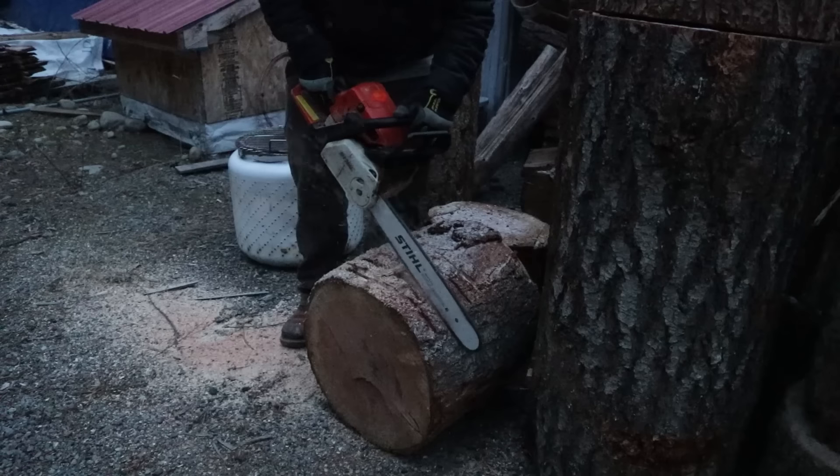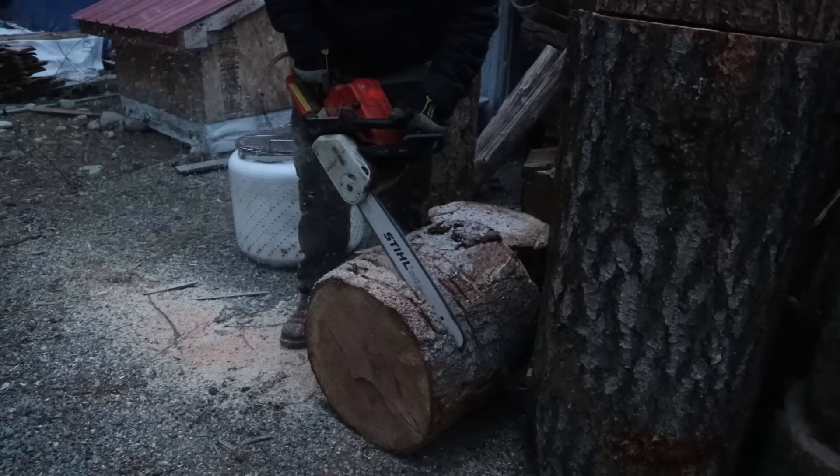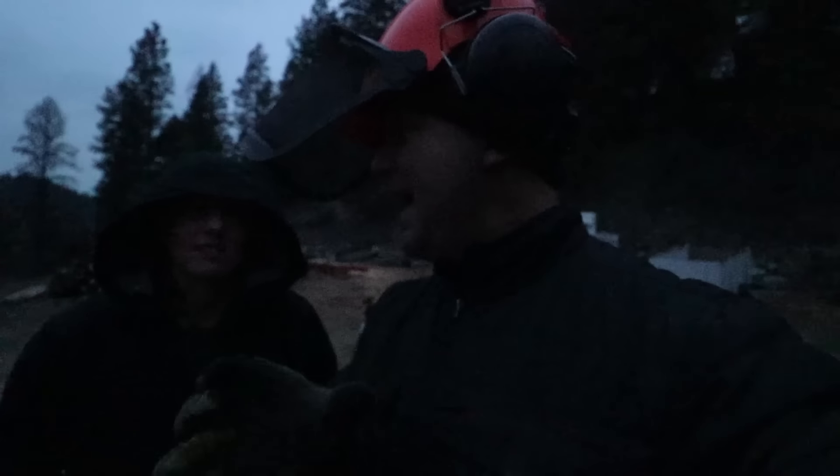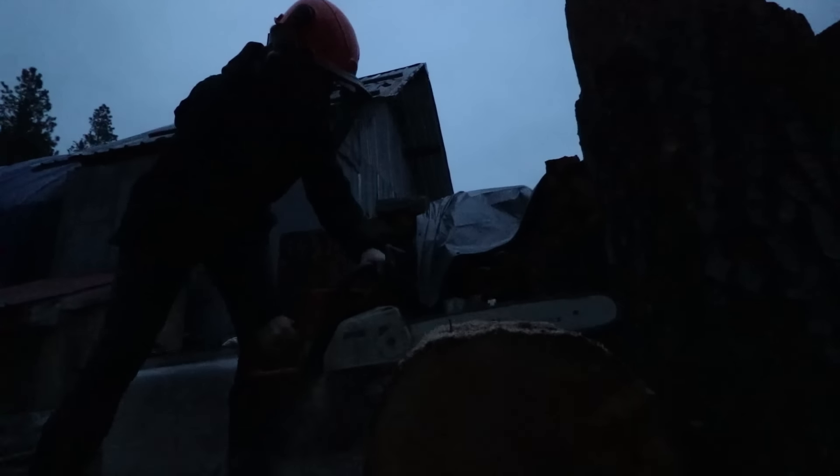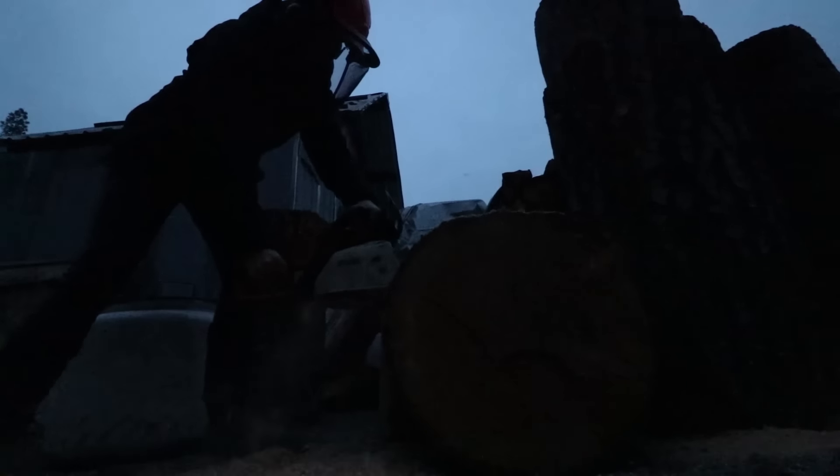I need to ask for some help really quick from Alyssa because it's getting dark really fast. I also wanted to show Alyssa — she's not going to believe how well this saw cuts. Wow, that's way better! Check it out. It's not as good as when the chain's new, but tell me this is not... I'd say those chips are not big, they're fine, but it's dumping them out! Look at that! Where before it was just dust — oh my gosh. That's way better! Holy cow!